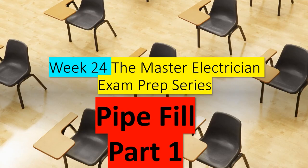Hey y'all, what's up? It's the Electrical Code Coach, and this is Week 24 of the Master Electrician Exam Prep series. We're going to be dealing with pipe fill this week, and this is Part 1.